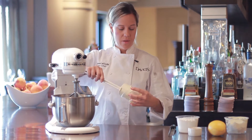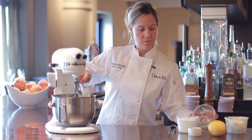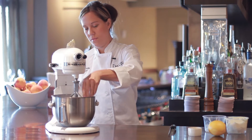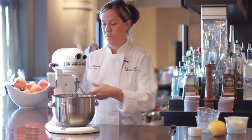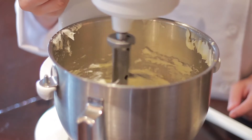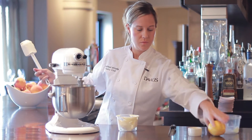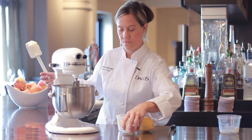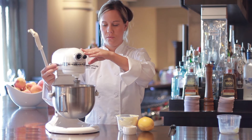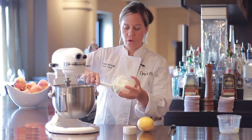We're going to cream the butter with the confectionery sugar. Once all those ingredients are incorporated, you can then add your cream cheese.